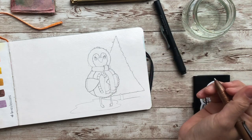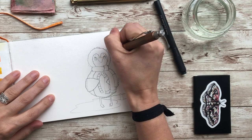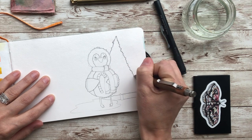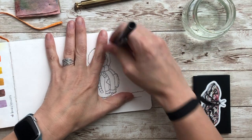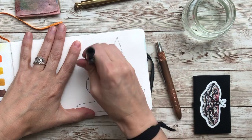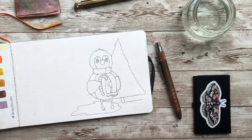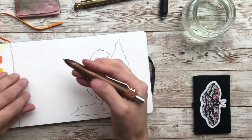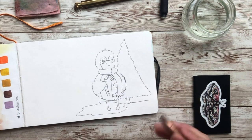Now for ballpoint pen — I am going to outline the whole entire thing, that's all I'm going to do. I'll speed this process up so you're not waiting forever. Go ahead and pause until you have everything outlined. Now I have everything outlined. I am going to erase my pencil lines, starting where I started with my outline — because if I erase where I ended, I could smudge it, as the ballpoint pen might not be completely dry yet. I have everything erased and now I'm ready to add some value.